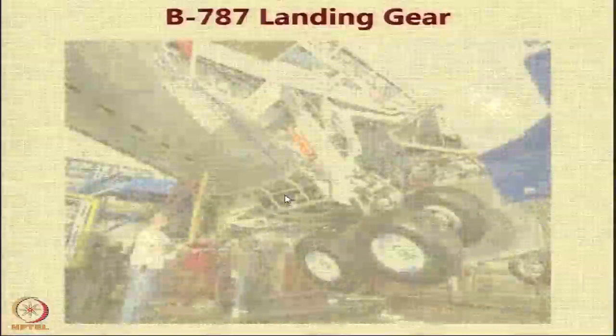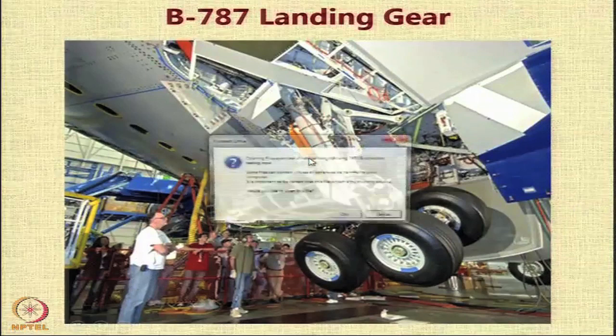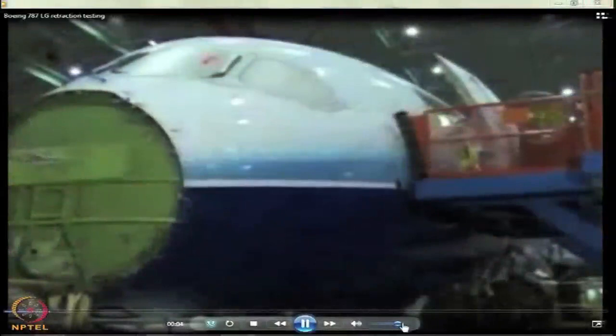We look at the landing gear of the Boeing 787. You can get an idea about the size by comparing it with the person here, and this video will show how testing is done. Many different systems are used on the airplane, including the common core system, the low power distribution system, the landing gear system, the hydraulic function running on the common core system, and the hydraulic system itself. All of these systems have to work together to allow the gear to be extended and retracted.